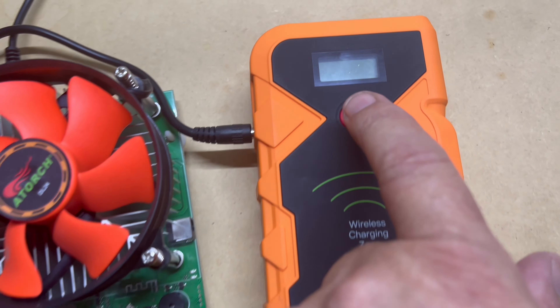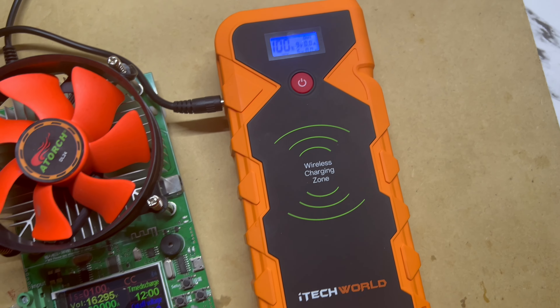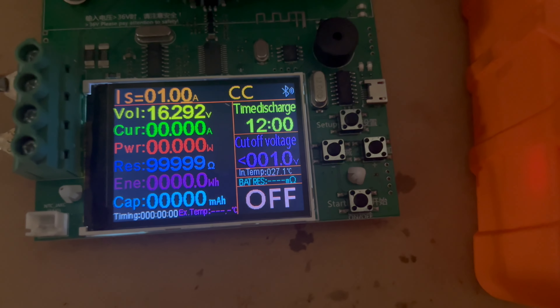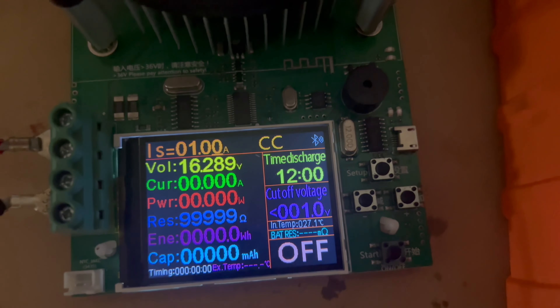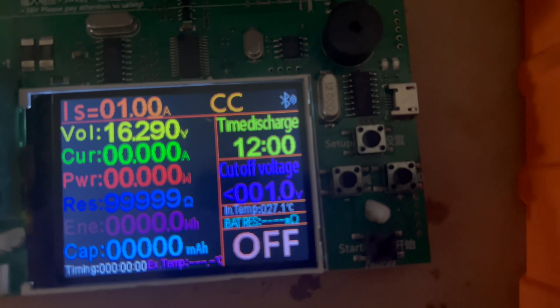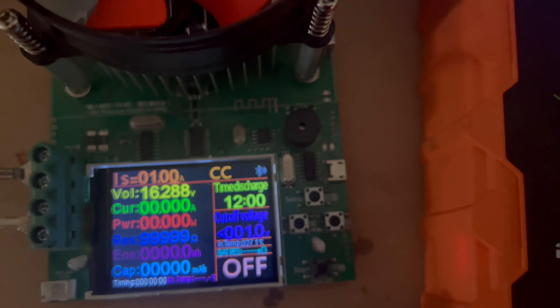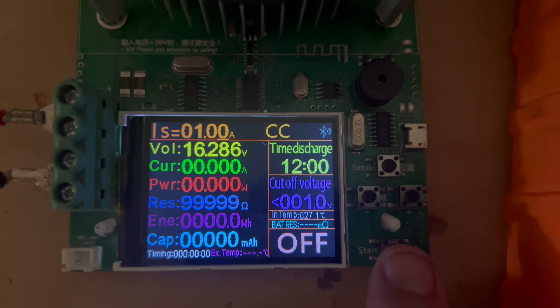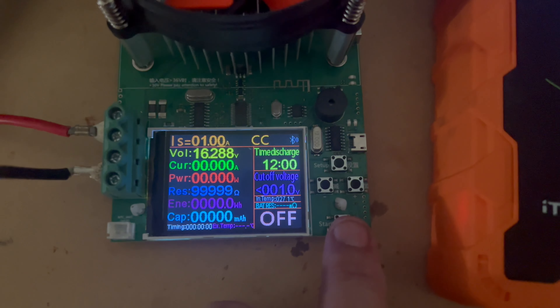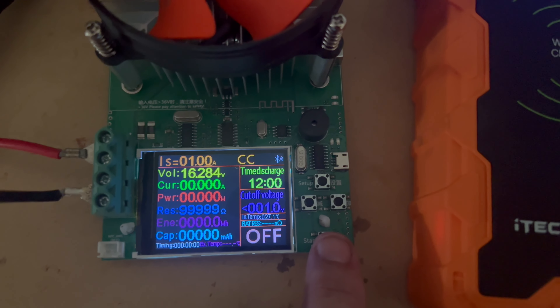I thought I'd do a battery capacity test. I'll turn it on to show you it's charged. You can see it's 100% charged. I've got my battery capacity tester hooked up. I'm going to drain at one amp and go down to one volt — so I'm going to flatten this thing right out. We'll start the test and see how much capacity this iTech World 2000 amp jump starter has.